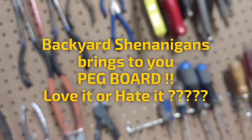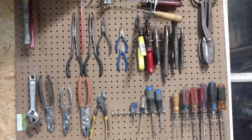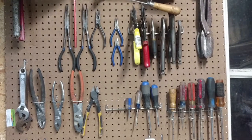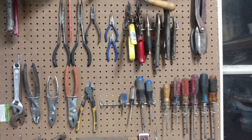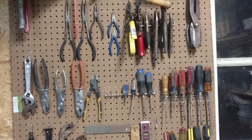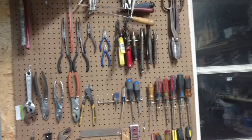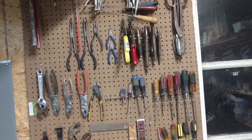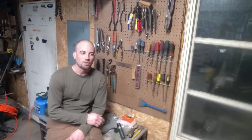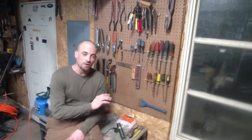Hey guys, how's it going? What we have here is pegboard — wonderful thing, isn't it? Helps keep you organized, keep stuff off the countertops, keep stuff out of all the random bags you've got laying around. But what is one of the biggest irritations of pegboard? It's the hooks. The freaking hooks that no matter what you do, no matter how you do it, the hook is coming off with the tool. It is seriously so irritating.